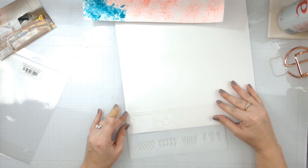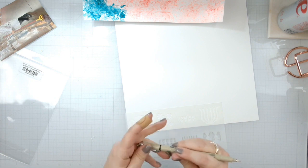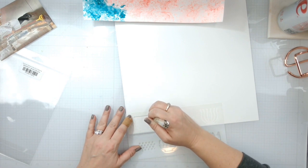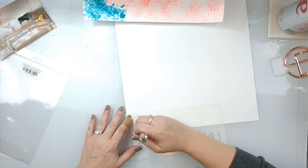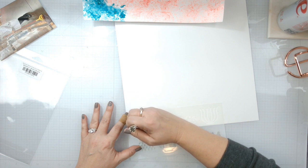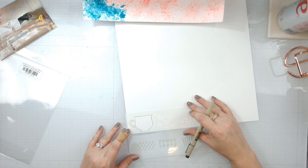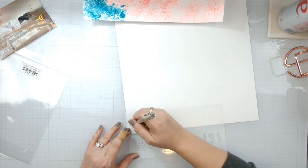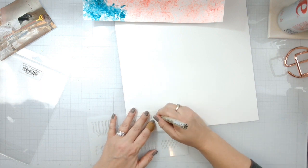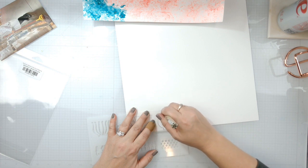So what I'm going to do is take the stencil and outline it. We're just going to carefully use the stencil like a stencil — I will apologize for the outside noise, they're just driving around the block on what I think are go-karts. We're going to flip it and go reverse too, because I want them to go in all different patterns, and we're going to create a stack of teacups going up the page.